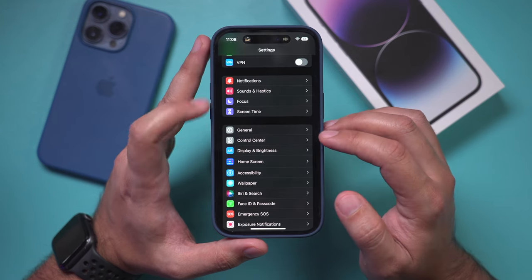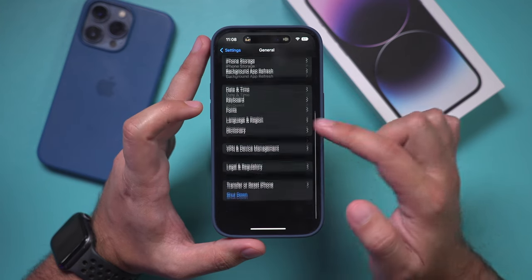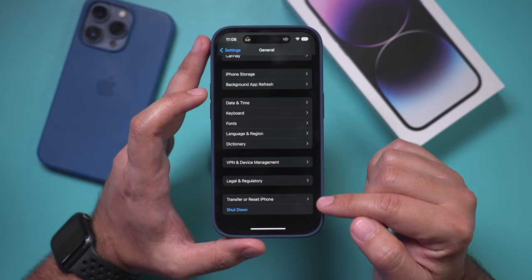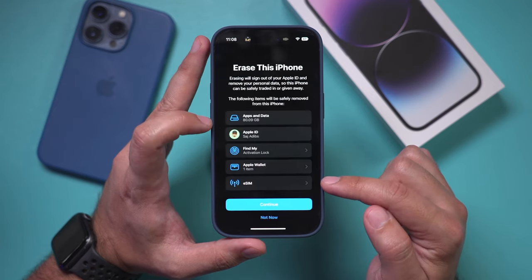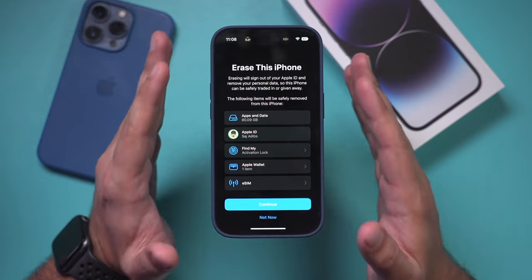Go to Settings, then go to General, and go all the way to the bottom to Reset iPhone. Click this and you want to erase all content and settings here, and set this up as a brand new iPhone.